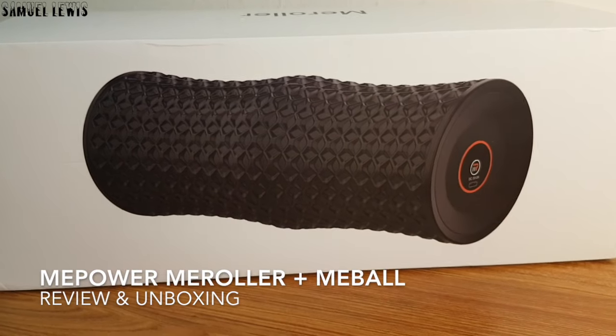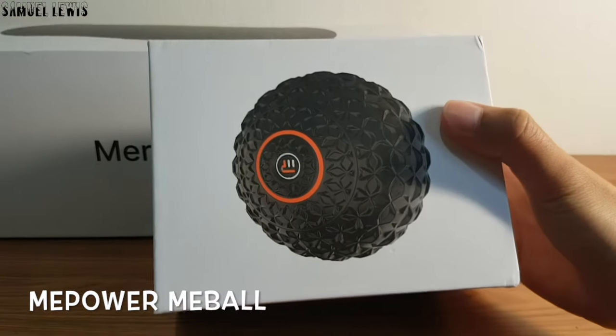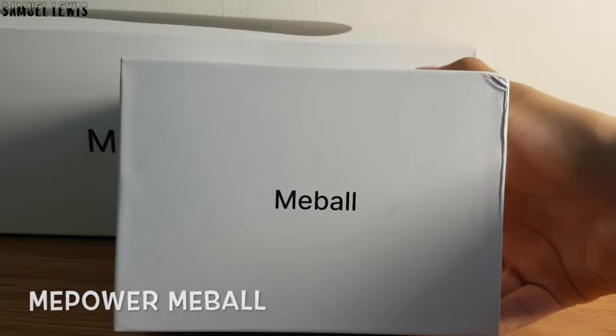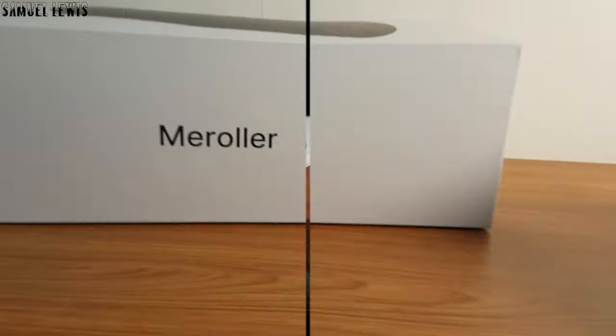Hi everyone, in today's video we will be checking out the Mi Power Mi Roller, as well as the Mi Ball Massager. They both offer great massage features for relief of sore muscles and back pain. Let's check out what is inside the packaging of the Mi Roller.